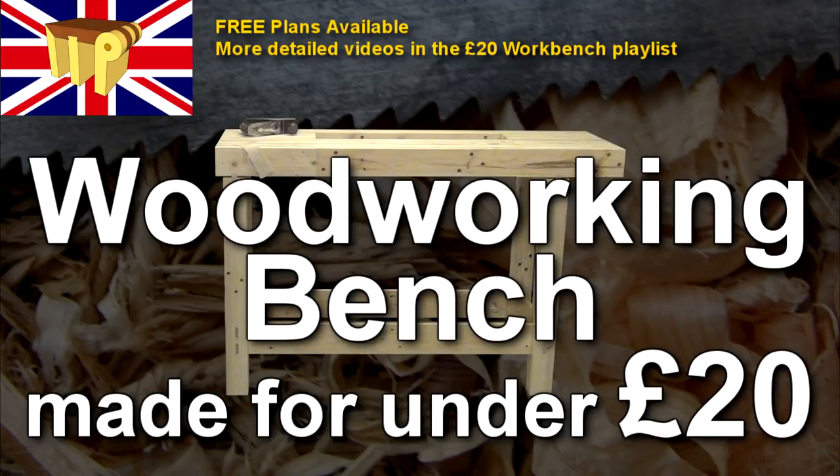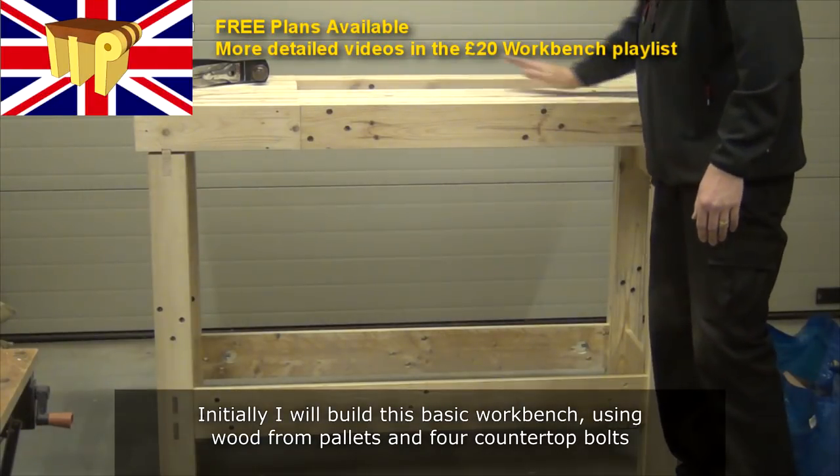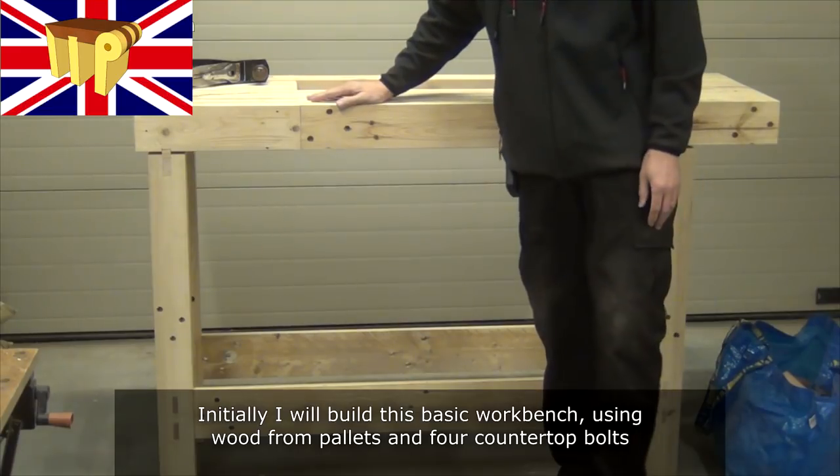Hi, here's a summary of the woodworking bench I've made for under £20. Initially I'll build this basic workbench using wood from pallets and four countertop bolts.